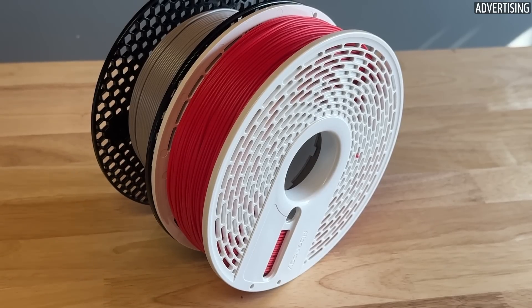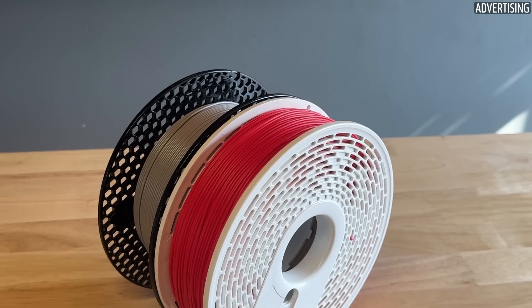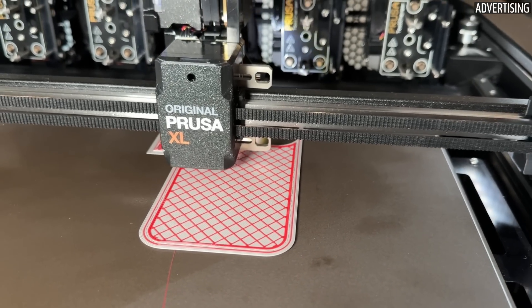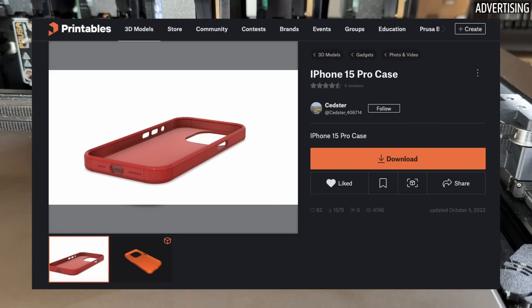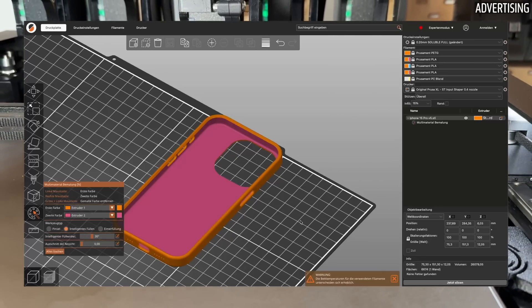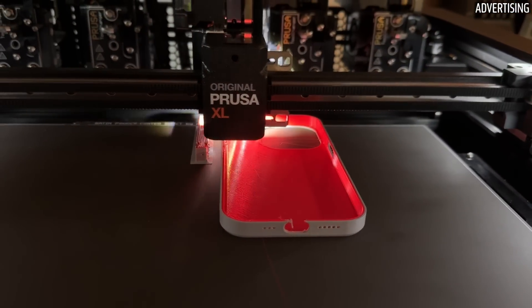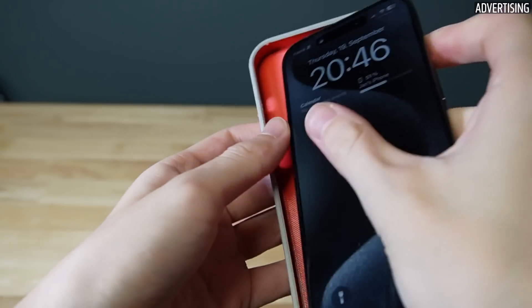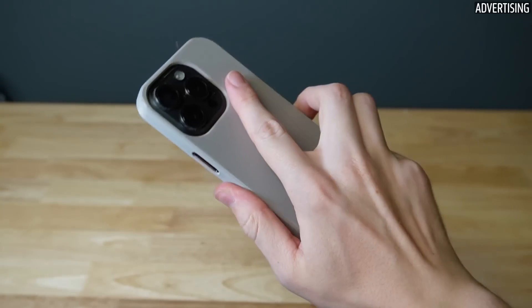Since the tests had shown that TPU and PETG adhere very well to each other, I wanted to make a useful test print for these materials. I came up with the idea of printing a phone case that is hard on the outside and soft on the inside. I downloaded the model for my phone from Printables and simply painted it in PrusaSlicer for multi-material printing, allowing me to print the inside in TPU and the outer layers in PETG. The print worked great — PETG and TPU adhere very well to each other, as expected, and the case fits perfectly.